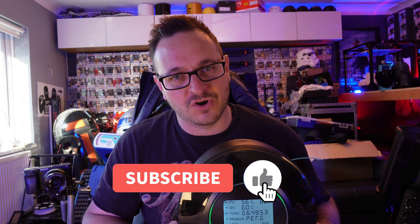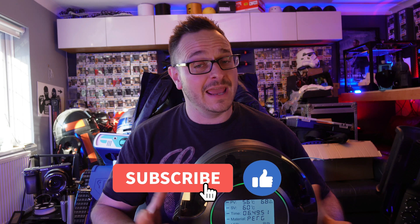So make sure you hit that subscribe button and make sure you hit that like button. It helps the channel out and it goes a long way. The comments go down below. Let's get straight on into this.